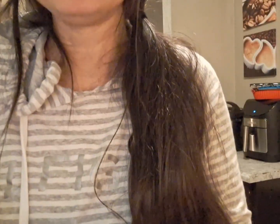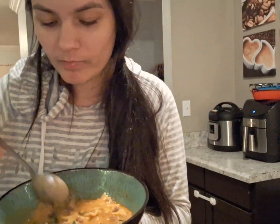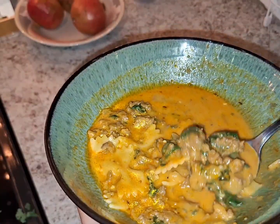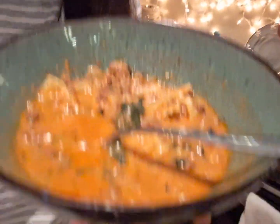You guys, please make this. This is delicious. Like, look at that. I might go in for seconds — that was delicious. Well, thank you guys for watching this video. If you liked it, give me a like and subscribe to my channel. Please go make this.